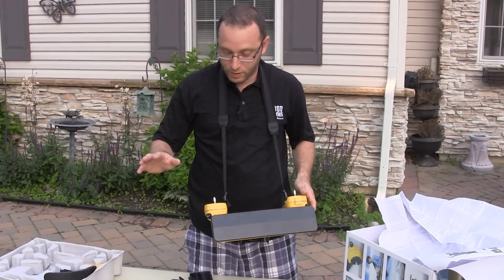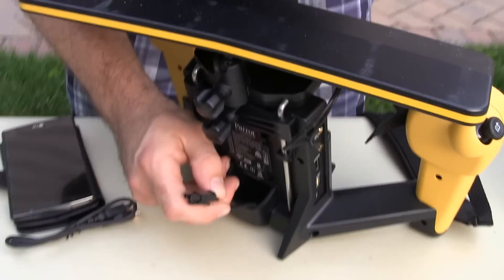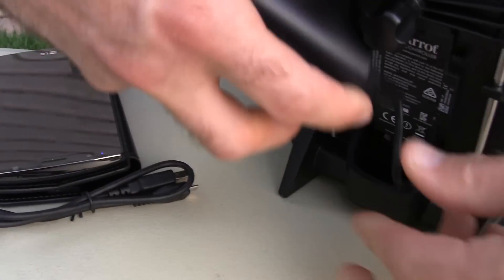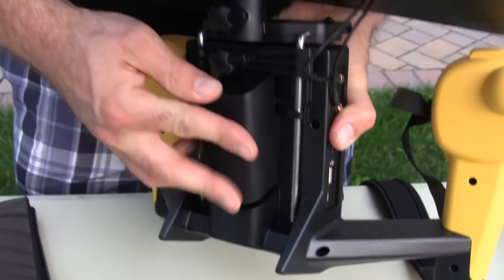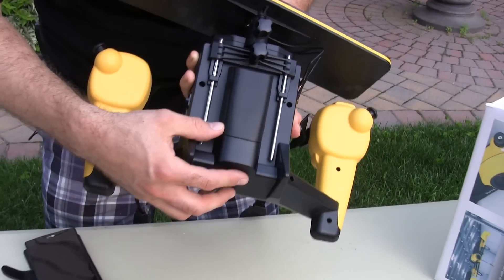Next I'm actually going to install the battery on the Sky controller. Same battery setup as the actual drone itself. It kind of just slides into place. There we go — that's all set there.